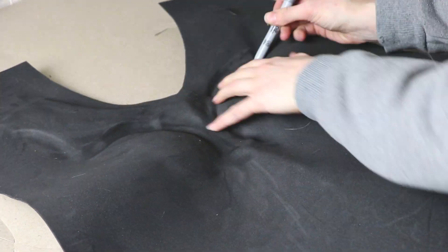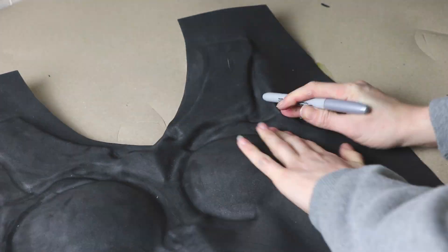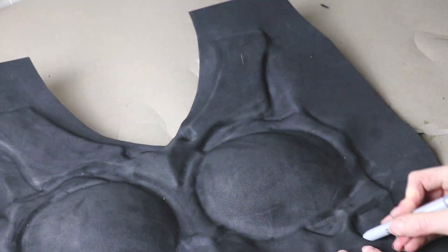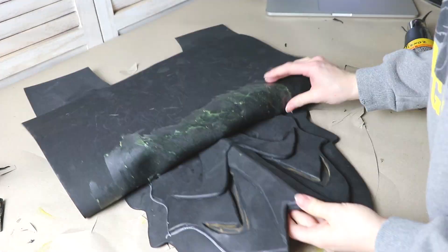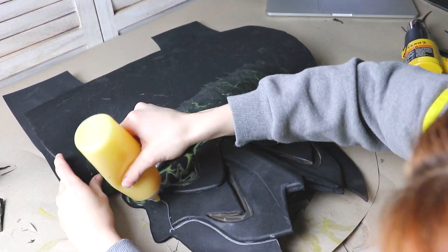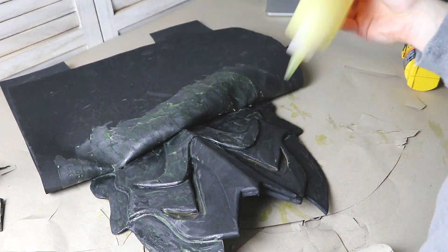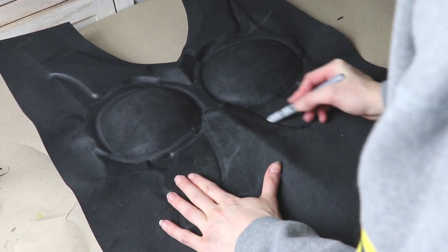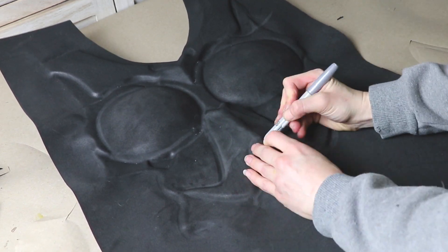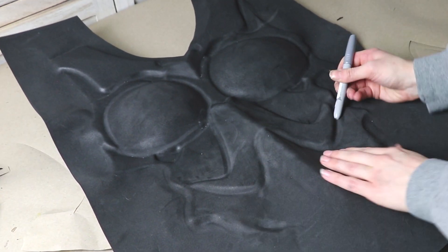I'm covering my chest piece and my two millimeter foam with a layer of barge. When the glue gets tacky, I'm gently pressing the two millimeter foam over my chest armor, making sure to pay extra attention to the creases and details. I'm using my fingers and the round end of a marker to press all the two millimeter foam into the chest armor's details. I'm using barge for the larger areas and super glue for some of the smaller details and edges. Taking my time allows me to avoid getting any creases or folds in my two millimeter foam. Getting this right takes practice — I would suggest practicing with a smaller piece before moving on to a larger piece like this.